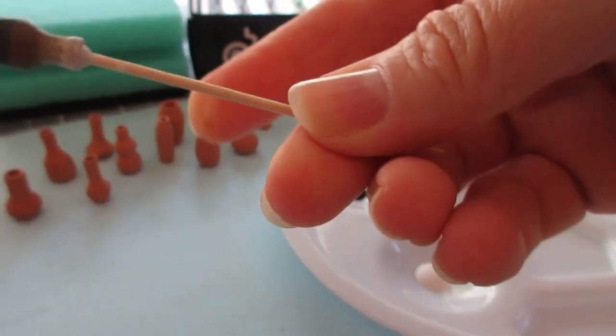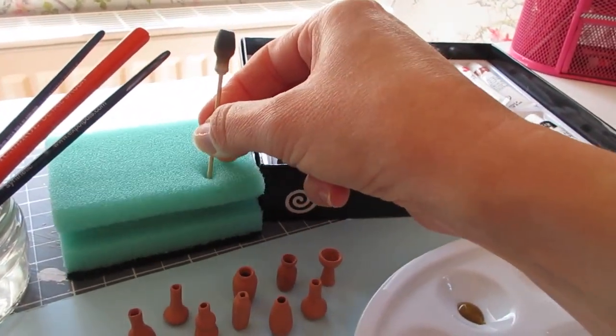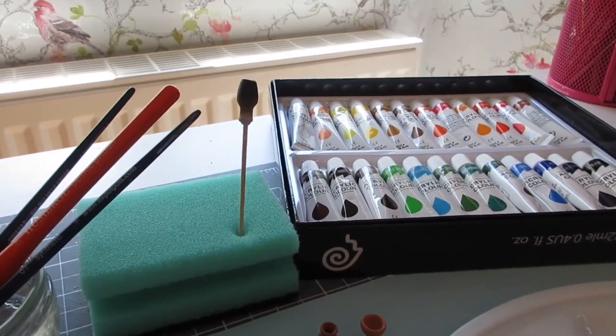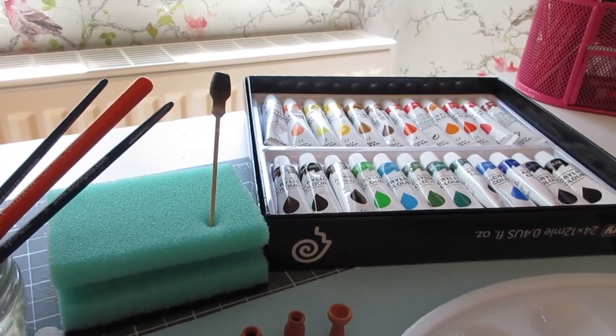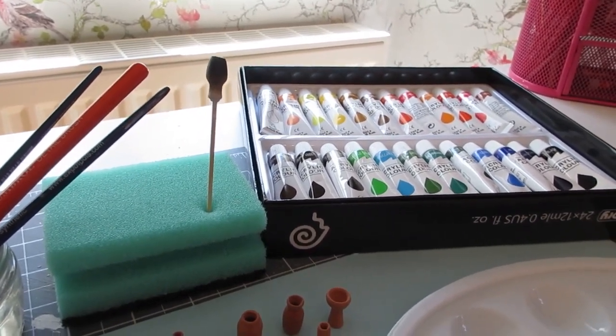Let's put that now in a sponge to dry. It doesn't actually take long to dry either — I would say leave them there for a good half an hour or so before you try removing the cocktail stick, but you don't want to touch your paint and end up ruining it, so just leave them there to dry half an hour to an hour. Okay, let's do another one.